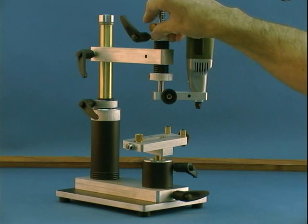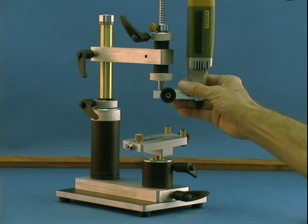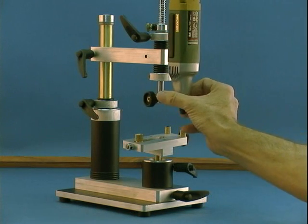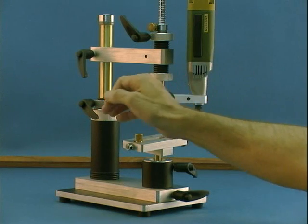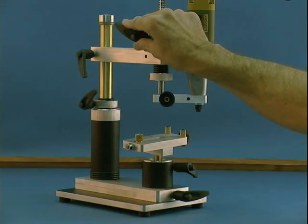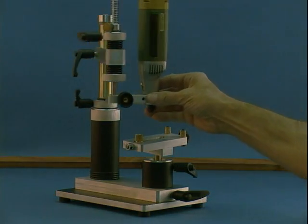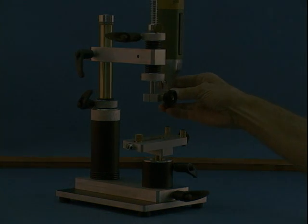Now we'll show you something even more unique. Modules that were part of the original MX-5 can be used on current MX series. That would make the MX series forward compatible.